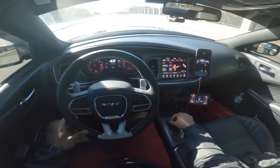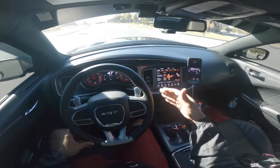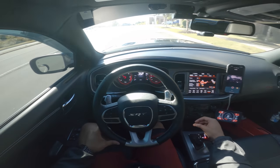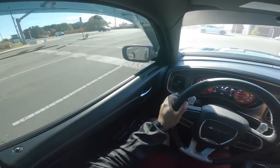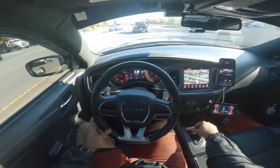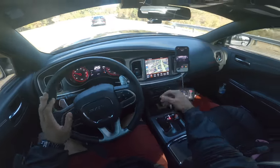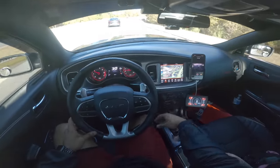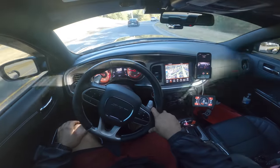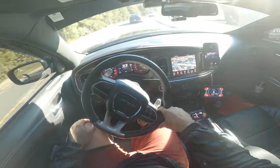I can definitely feel the difference between my stock hellcat and the stage one with the pre-stage. Just pay attention to the shifting. The benefit of the direct connection program is it's all installed by Dodge, it's warrantied by Dodge. So you take it to Dodge, have them install it — you mess something up, you take it right back and they'll take care of you. It takes all the guessing out of whether the work is going to be done right. Dodge is the type of company that's quick to void warranty if they can.